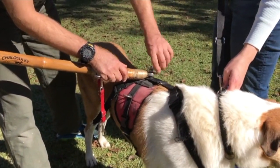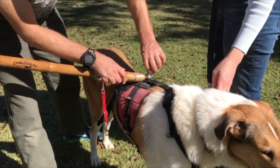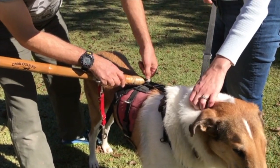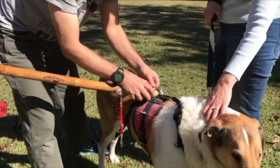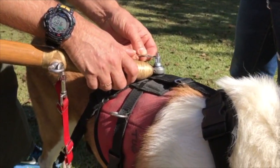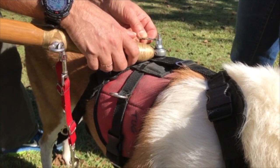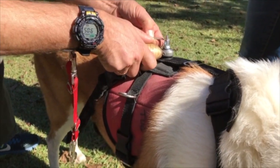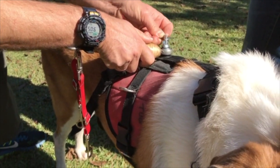Put the wing nut back on — finger tight is fine. Put the cotter pin in. The cotter pin goes in the little hole on the top of the bolt. There we go.